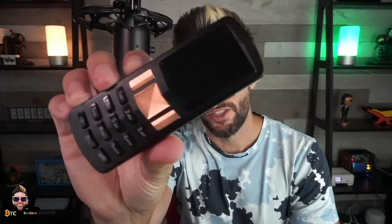The Foundation Passport is a Bitcoin hardware wallet or signing device that allows you to securely store and interact with your Bitcoin. Today we're going to be going through how to set up, use, and backup your device, as well as my thoughts on the benefits and trade-offs of the Passport. I am Ben with BTC Sessions. This is your daily session.